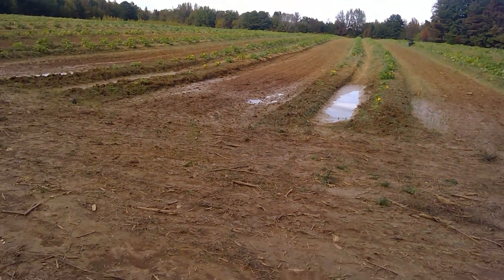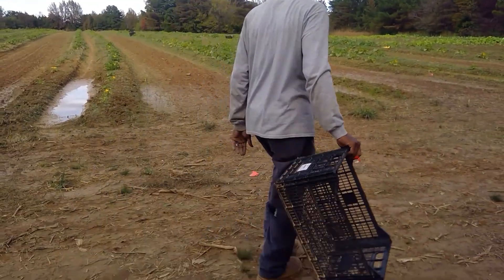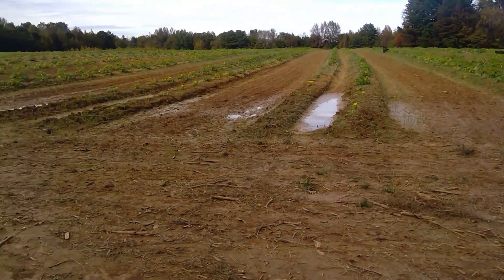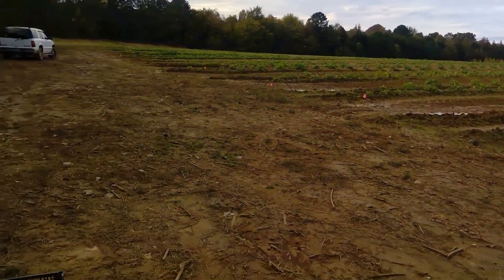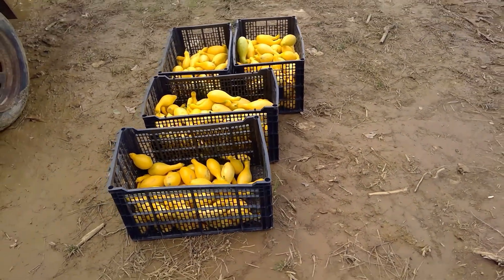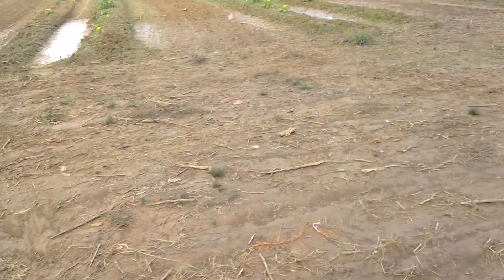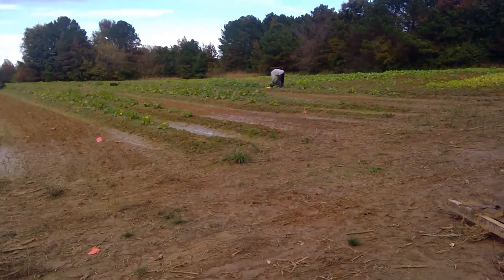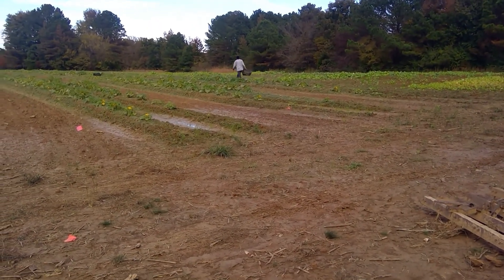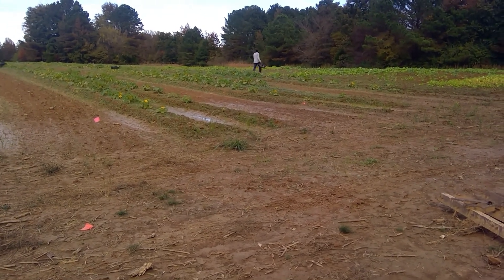I left those out there. Y'all, we have came and not only did we come, we picked four — well, three and a half containers of squash, and those I forgot to pick up. Anything in that crate over there to your left?